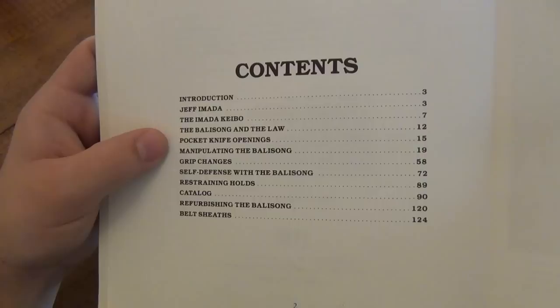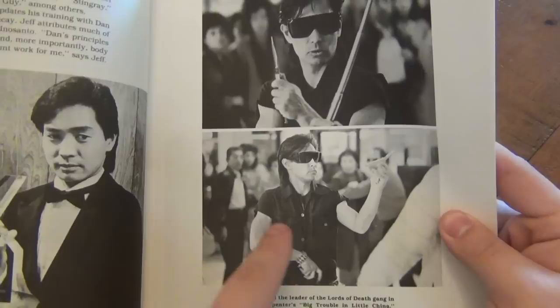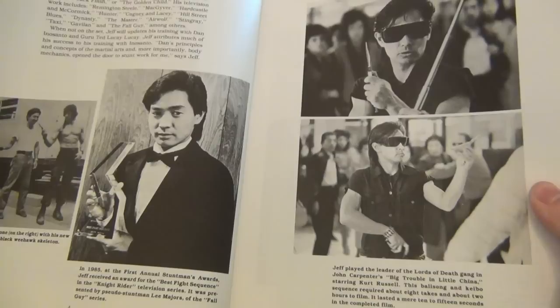Jeff Amata, once again a huge name in the Hollywood scene. Big Trouble in Little China — most of you guys have seen that, it's a classic movie. That's Jeff Amata with a baton and a Balisong. Here's Jeff Amata teaching Sylvester Stallone how to flip a Balisong. I'm telling you, any single thing from 1980 to 2000 and on, if you see a Balisong being flipped, it's because Jeff Amata taught that person how to do it.